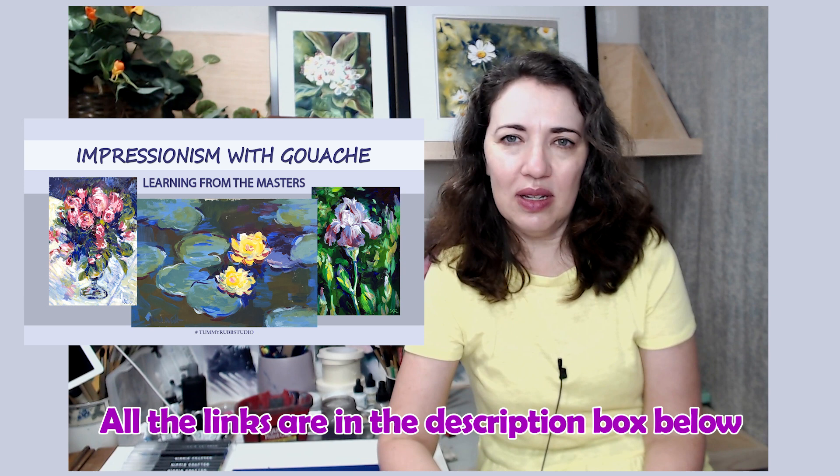If you watch the videos on my channel you will know that I love the style of impressionists. I have several replicas of Renoir's paintings that I created with gouache to study his approach, his paint application, and his color palette. I even created a class where I explain the principles of impressionism and show how to apply them to our own paintings. In all these videos the material is gouache, and because I love this style and loose watercolor with a minimum amount of details, I want to apply the same approach to watercolor.